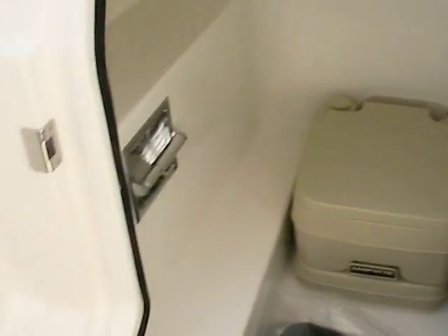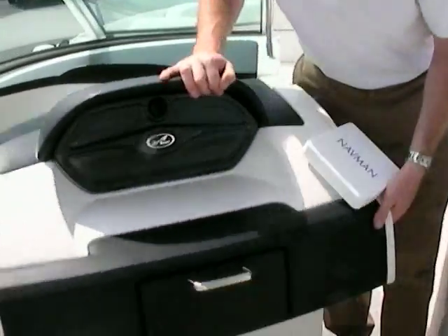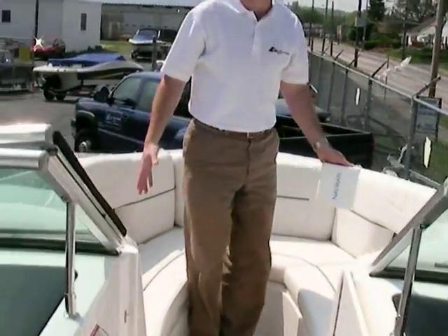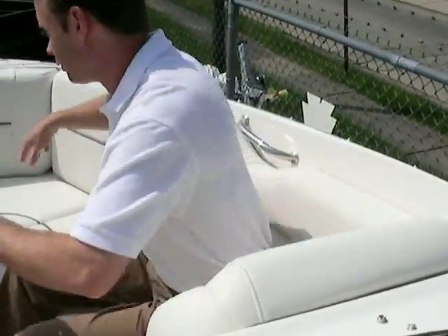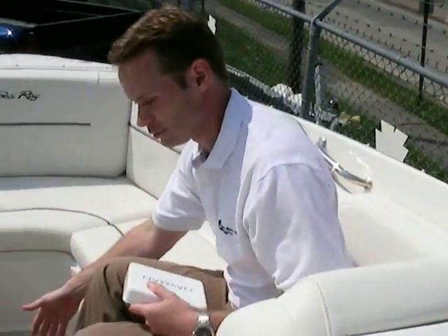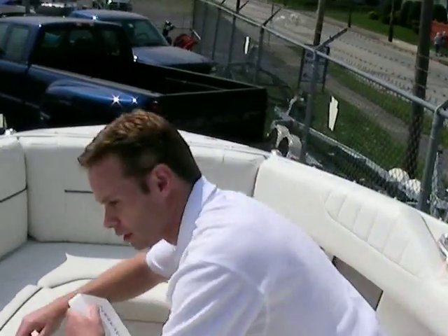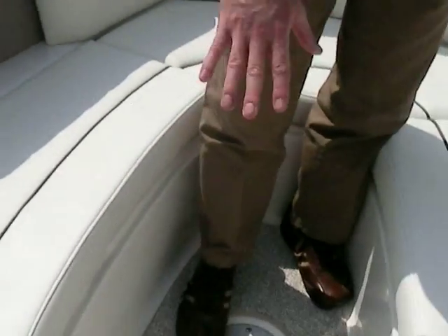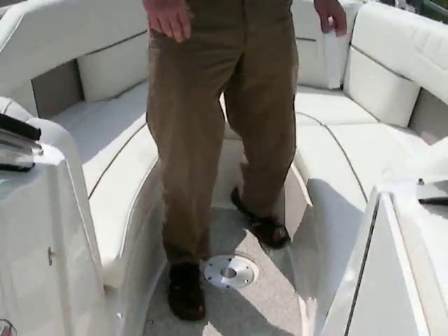You've got a port-a-potty as well, and it's hidden here very nicely where you almost can't even tell that it's there. Up in the bow — it's a very big bow area. You can see how deep this is. Lots of room to spread out. There's a table that mounts here in the bow and also a table that mounts in the stern. This boat is also equipped with an optional feature where this whole area fills in with other cushions to make it another big sun pad — so you really have two sun pads with the bow, which is nice.